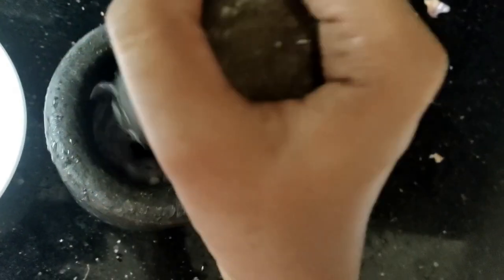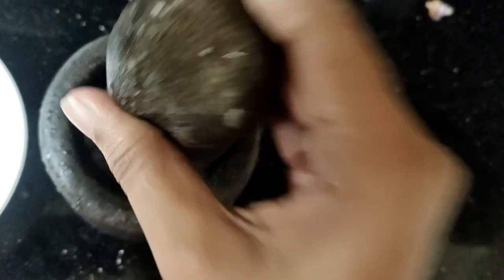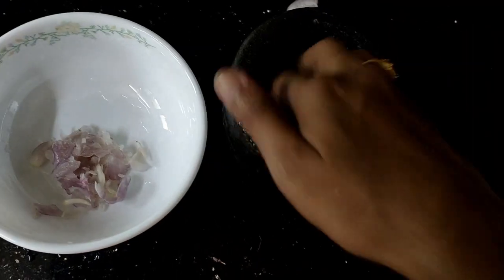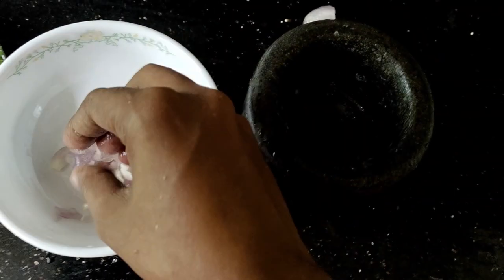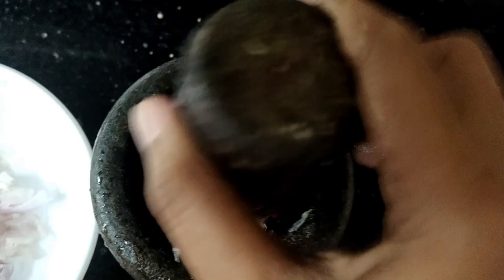I will try it and make a full layer of form and add it to the top. I will add the base to the top. Let's put the red onion in the pan. Put the red onion in the pan.